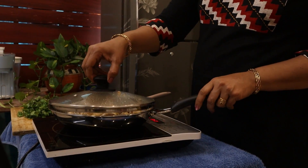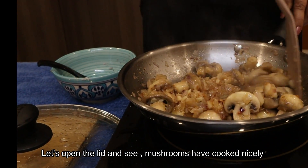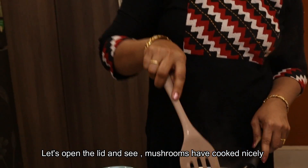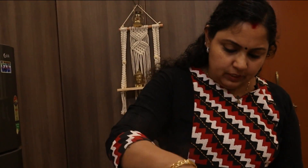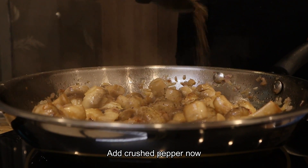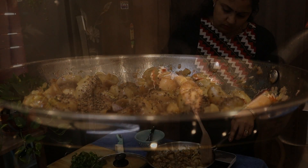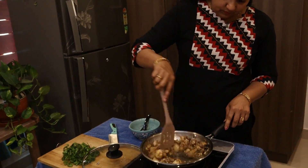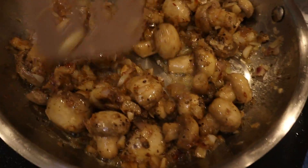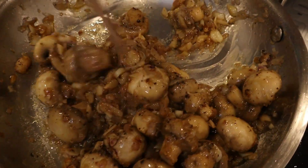Put it in the pan. Put the mushroom in the pan, then put the pepper in the pan. Let's mix the pepper with the butter and bring out the flavor. It's a simple, tasty sauce.